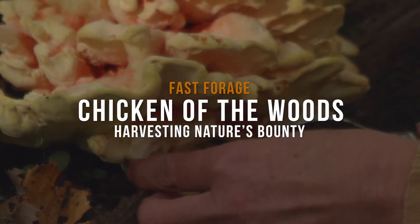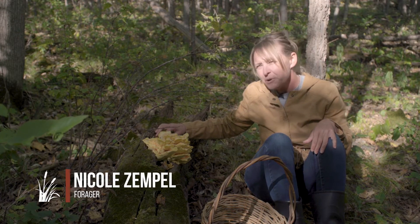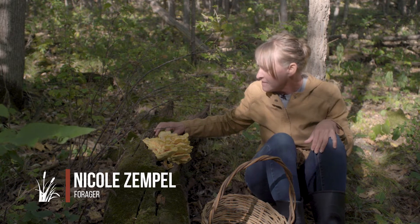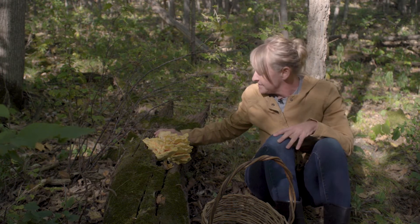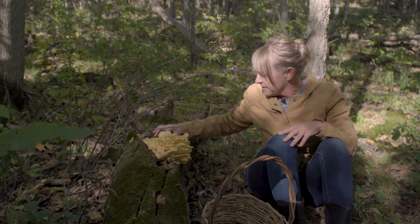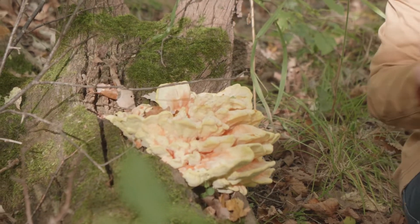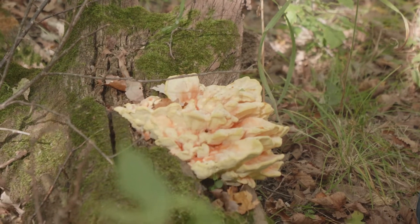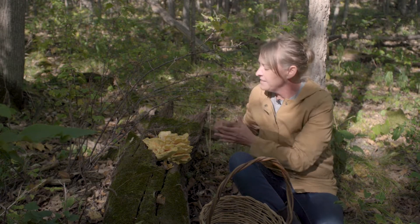We're looking at a very pretty fruiting of chicken of the woods, a super common mushroom and very easy to identify. If you're a beginner, it's a fantastic mushroom to invite you into the world of mycelium and fruiting bodies. The first thing you'll notice is it's bright and easily spotted from quite a distance.